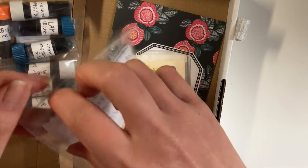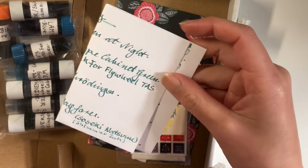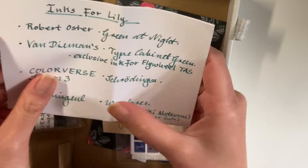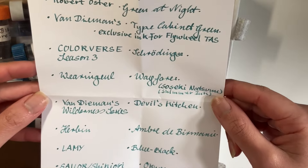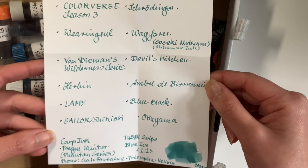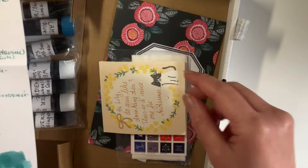Look at the little files. And she also wrote down all the names of the inks that she's giving me. So I'm opening that up. It is on Clairefontaine paper, 90 GSM, and it is written in a lovely green color.